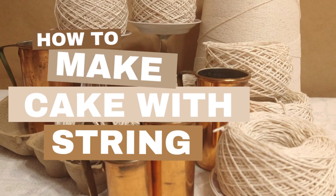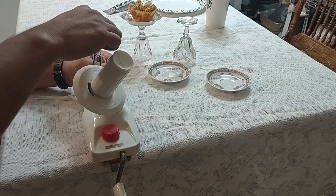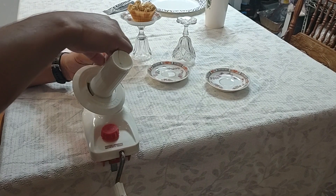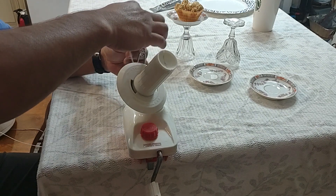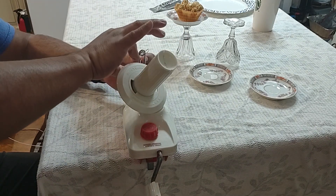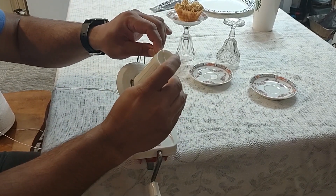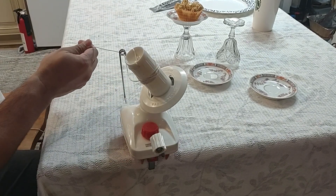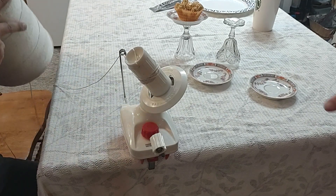Welcome to Angie's DIYs, my name is Angie. In this video we are going to show you how we made some cute little decor with this machine. My kids got this machine at a thrift store and it's called a wool baller — you use it to make balls of wool or yarn, things to craft with. Today we are going to be balling up some kitchen string, and it comes in this real big cone of it.